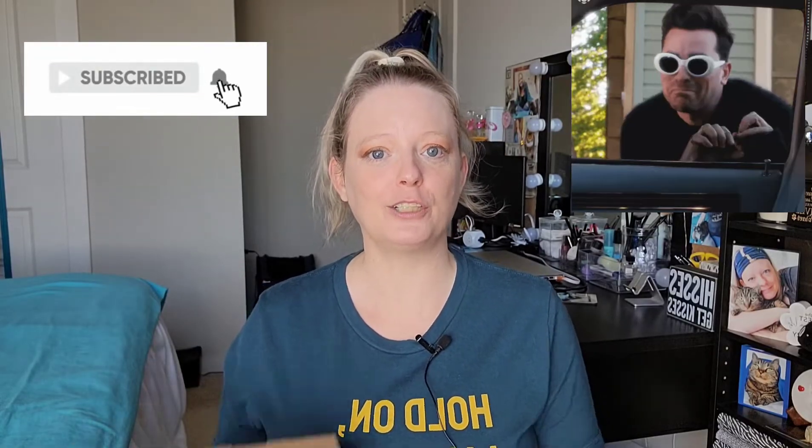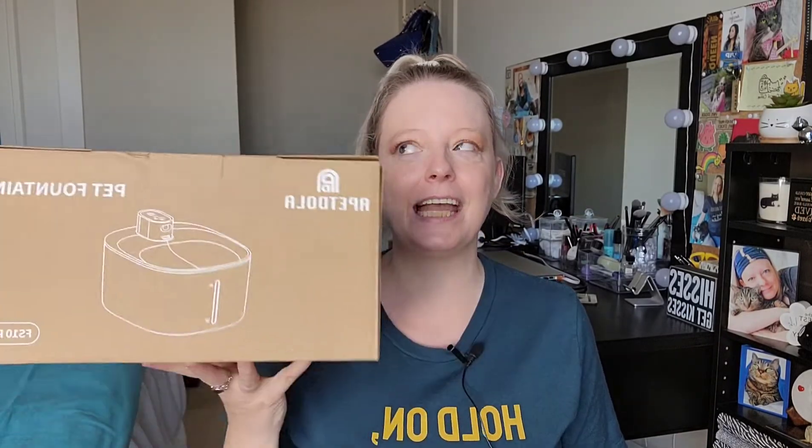Hi everyone, that cat mommy here and I am so excited. A pet doula sent me the most fun package ever — they sent me this pet water fountain to review for you guys. To be quite transparent, I had my eye on this water fountain for a while before they reached out to me. I just hadn't pulled the plug and bought it yet. When they reached out and asked if I'd do a video, I said absolutely, as long as I can say how I actually feel about it. I'm not going to lie to my followers. And they said no problem.